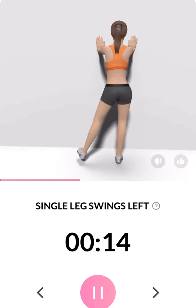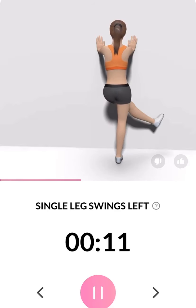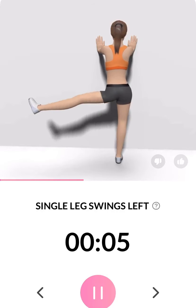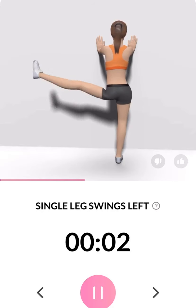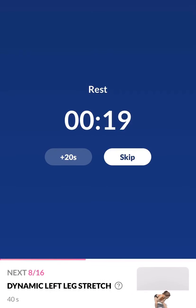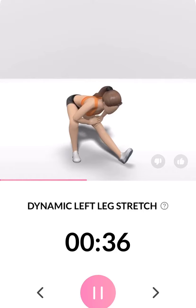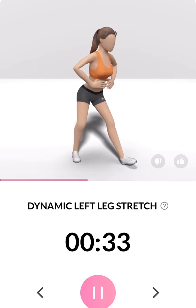3, 2, 1. Take a rest. The next 40 seconds: dynamic left leg stretch. 3, 2, 1. Keep your back flat. Half the time.